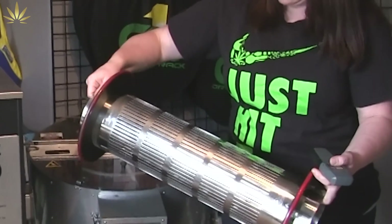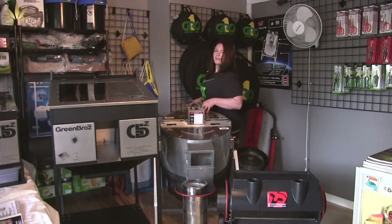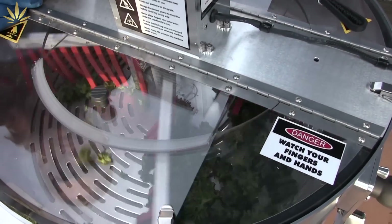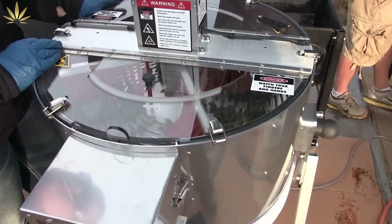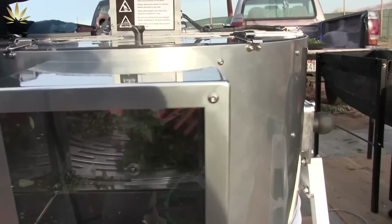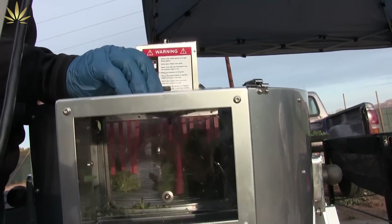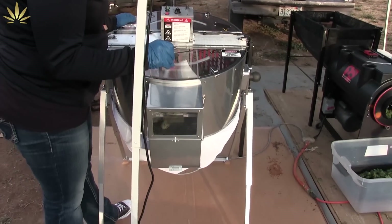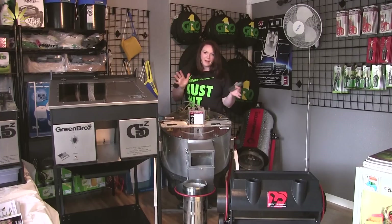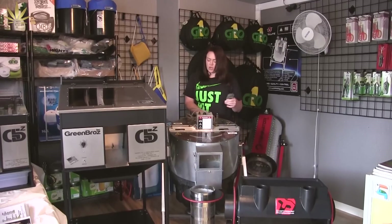This machine here does 8 to 12 pounds per hour. This one here is the Satellite Slim by Easy Trim. This machine was also designed to be a wet trimmer, and they also added an attachment — it's just a flat grid and that attachment was free of charge. It slides right into the middle of it and you're dry trimming. This machine is going to produce about 4 to 7 pounds an hour, depending on the beginning product, whether you're trimming wet or trimming dry.